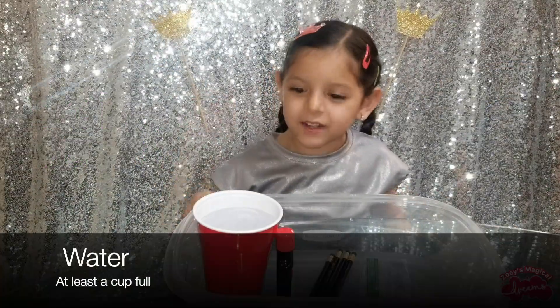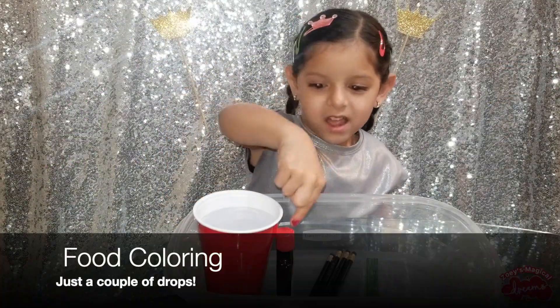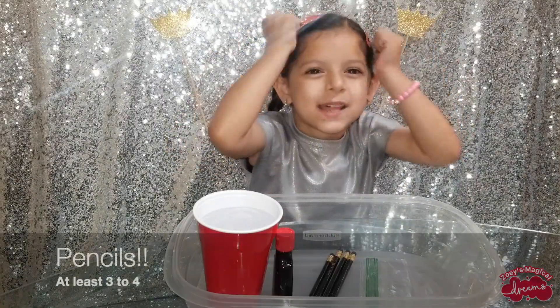For this science experiment, we need water, food coloring, zip-lock bags, and don't forget the pencils!